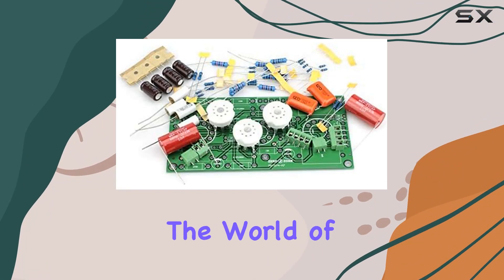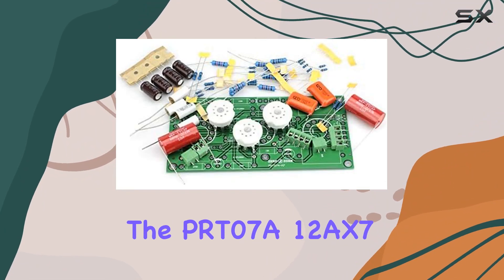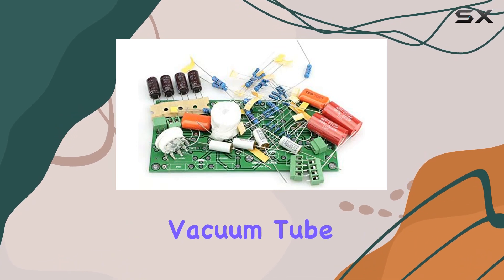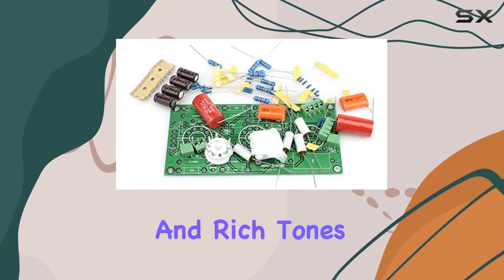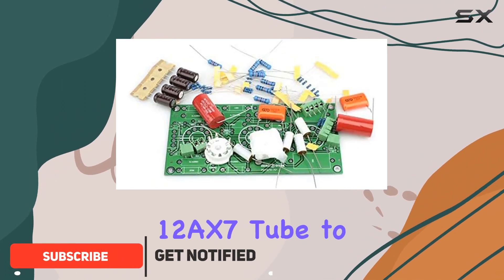Today, we're diving into the world of DIY audio with the PRT07A12AX7 vacuum tube pre-amplifier kit. This kit promises to bring the warm and rich tones of the classic 12AX7 tube to your audio setup.